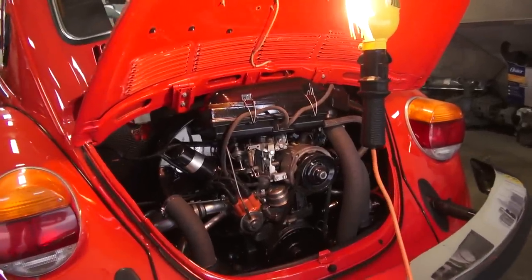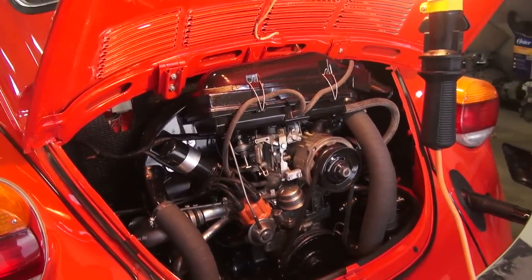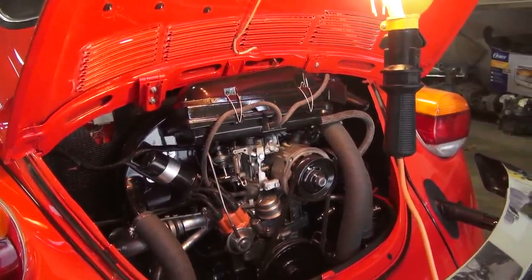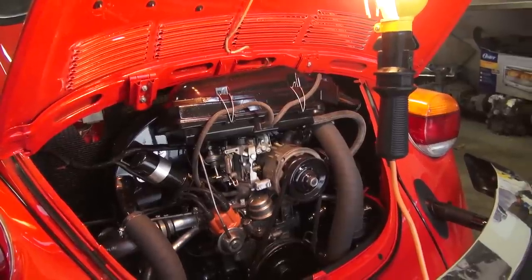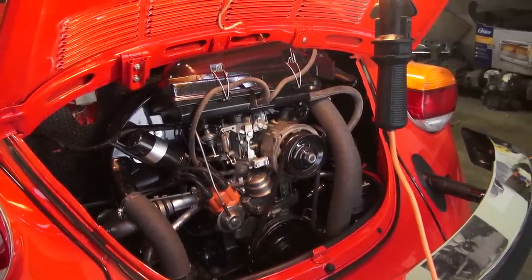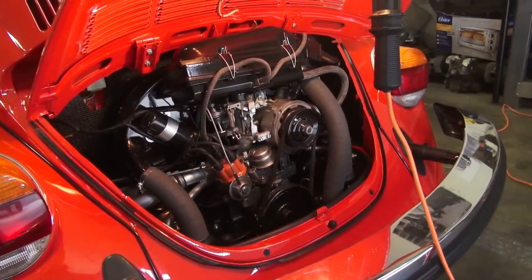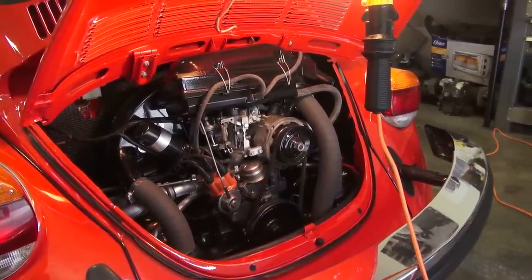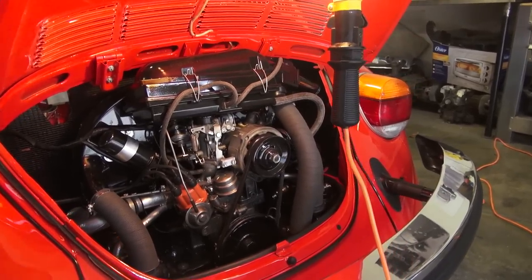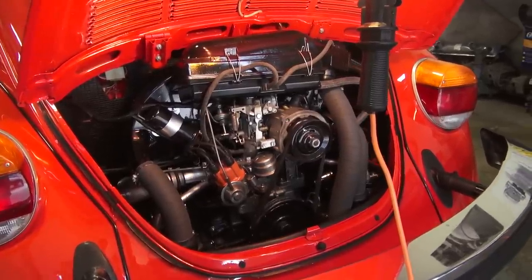That's the basics of carb tuning. It's not rocket science. Just make sure when you're doing the tuning the motor is warm — at least as warm as you can get it. If it's not idling, you may have to adjust temporarily just to keep it running until it warms up, then fine-tune from there. If you have any questions or comments, leave them below, email me at chris@classicvwbugs.com, or visit classicvwbugs.com. Take care!